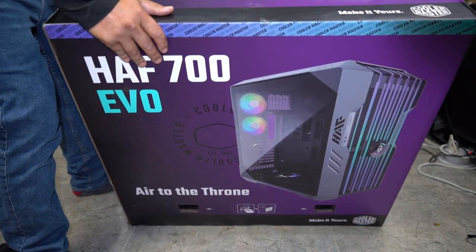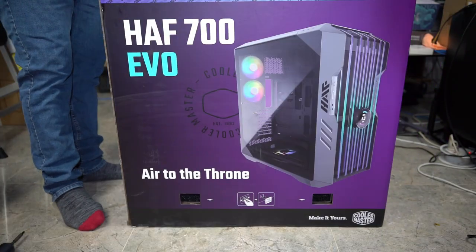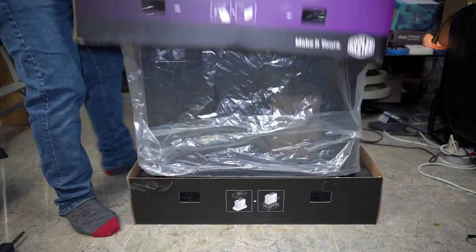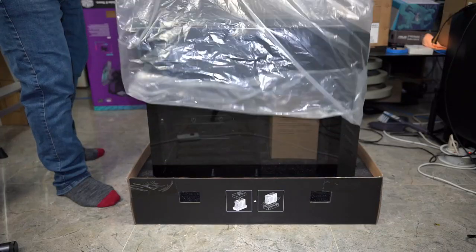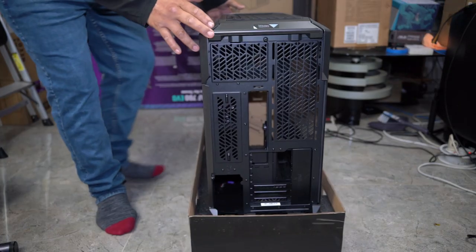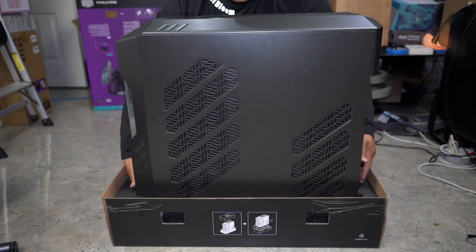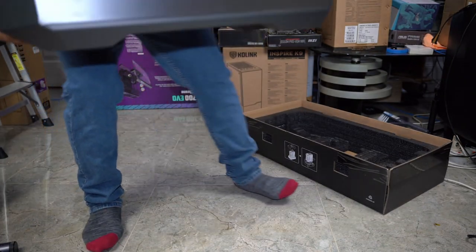They say you're supposed to cut the box open but you don't have to — that way you can store it if you want to keep the box. From here just lift. The foam piece inside the box will come off. Remove the plastic, pick it up from here with your other hand here. Just pick it up, bend your legs, get out of the way and then drop it back down.